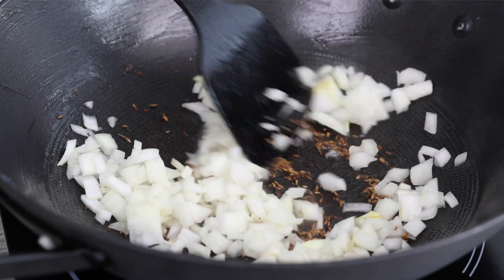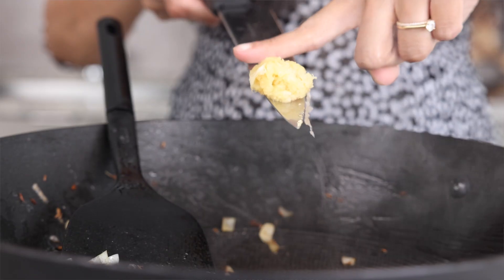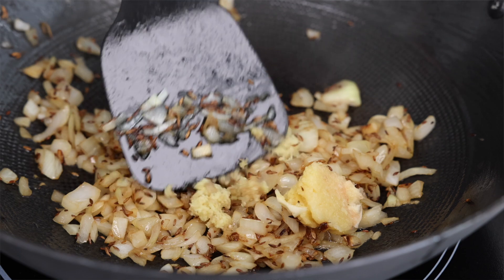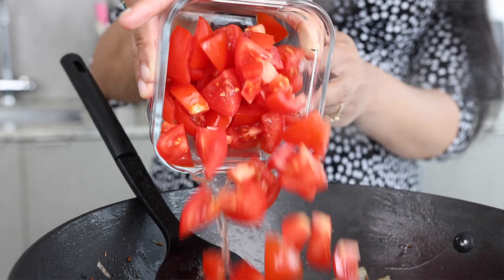Up next I'm going to add in some onions and we're going to sauté the onions until they're slightly golden before adding some grated ginger and some grated garlic. These are only going to take about 10 to 15 seconds to perfume the base.